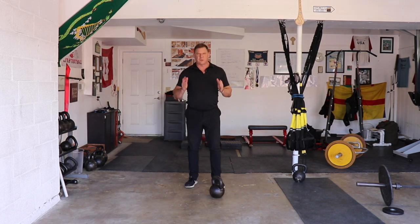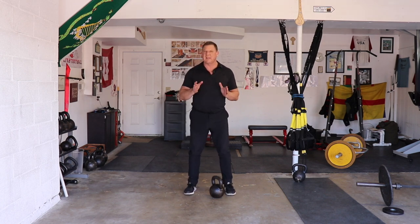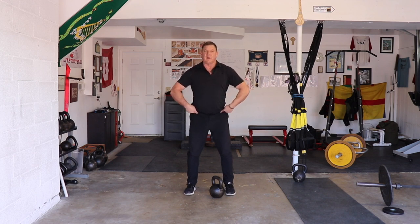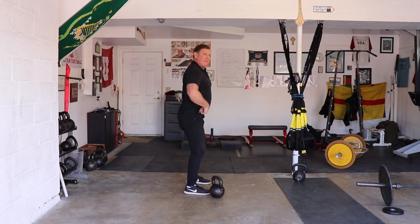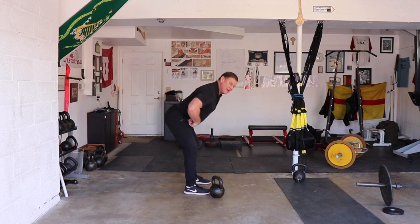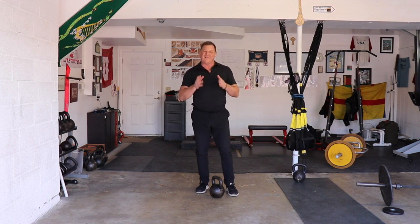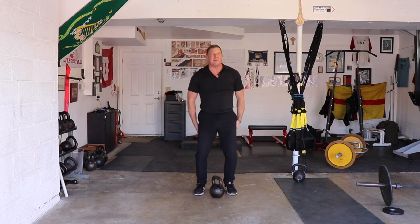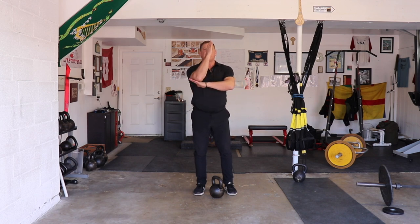The kettlebell is a wonderful tool, but the biggest issue most people have is they don't understand that everything starts with a hinge. That's when you push your hips back — maximal hip bend and minimal knee bend. You want to feel everything in your hamstrings. My goal for you, if I'm training you, is that the next day you wake up going 'ow!' If you feel it in your lower back, you weren't hinging.